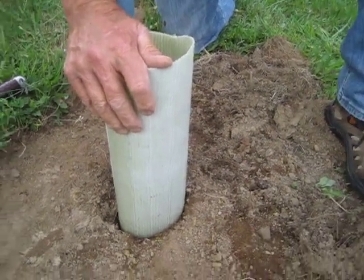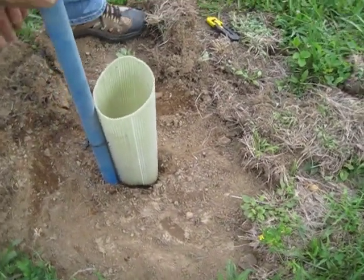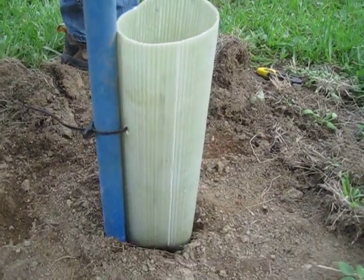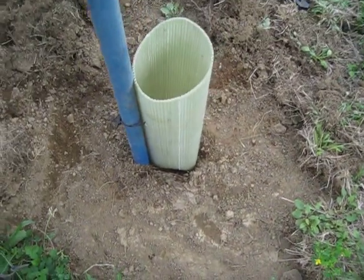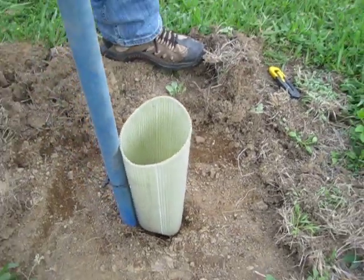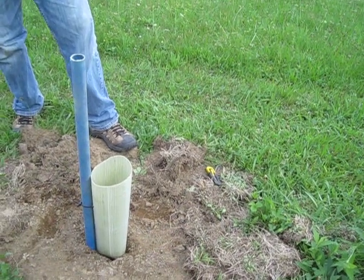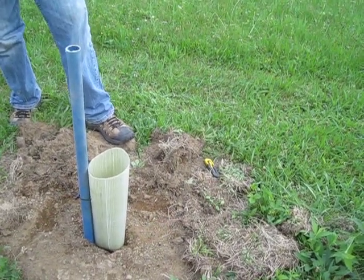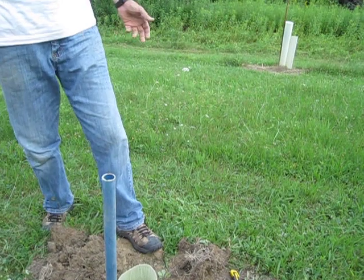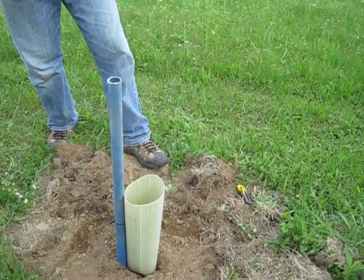That will germinate in the spring and it's going to be much later than what they normally germinate in the house and come up. But I planted 25 one year and all 25 of them came up — 100% success with them, if nothing eats them. So if you have that down there in the tree tube, that's all you've got to do, and that will come up in the spring. I actually really like direct planting because then that root goes straight down — you don't have to disturb it. And by the fall, those trees, if they germinate and you keep them, fertilized with some slow-release fertilizer or whatever, they'll be three feet tall by fall.